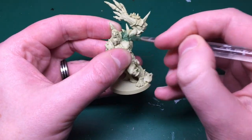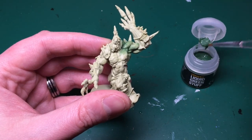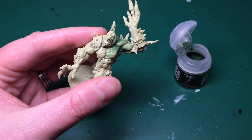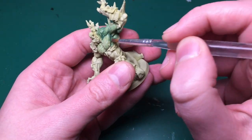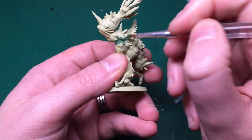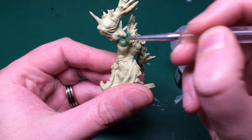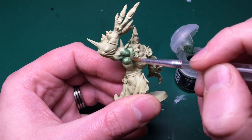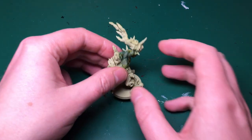Once I'm happy with how the model looks, I'm going to use some Citadel Liquid Green Stuff - you can also get the non-liquid form. This is a modeling putty and I'm applying it with a cheap old paintbrush, pushing it inside that gap between his arm and his chest. I'm scooping it out of the tub, pushing it in with the brush, then smoothing it over with lots of water on my brush to make a really smooth finish between the two pieces. You might need to do this a couple of times because as it dries it shrinks.